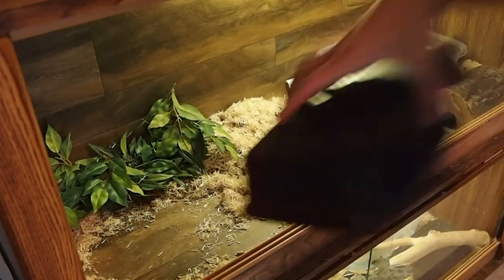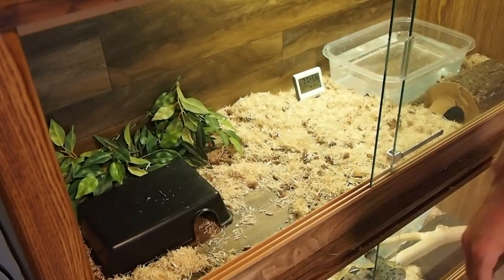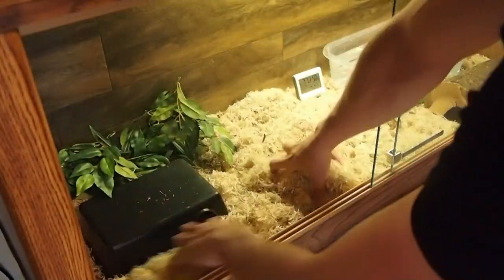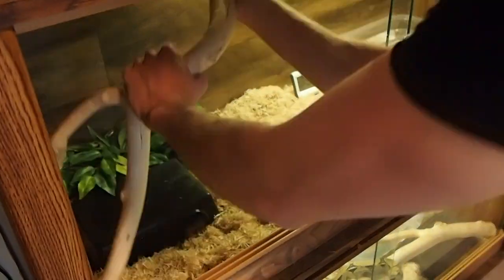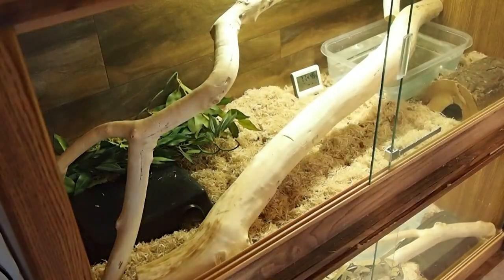You might notice I don't put any substrate inside the hides. The main reason is that snakes push the substrate out of their hide anyway — they don't like it in there. And they pretty much never defecate inside their hides, so there's no need for substrate in there.